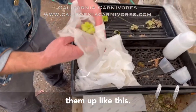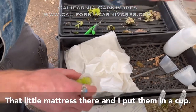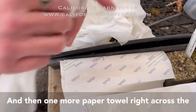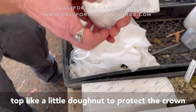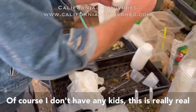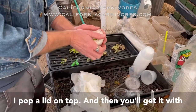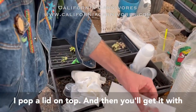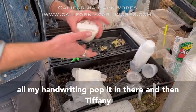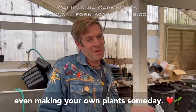And then I'm just going to wrap them up like this — that little mattress there — and I put them in a cup. Then I do one more paper towel right across the top, like a little donut to protect the crown. And then I pop a lid on top. You'll get it with a sticker like this that I've written out — that's all my handwriting. Then Tiffany throws it in a box so you guys can have all the fun of growing your own butterworts and maybe even making your own plants someday.